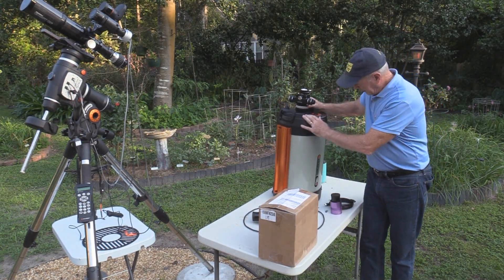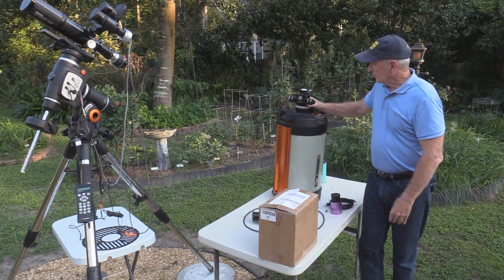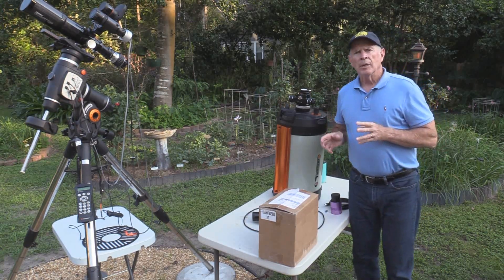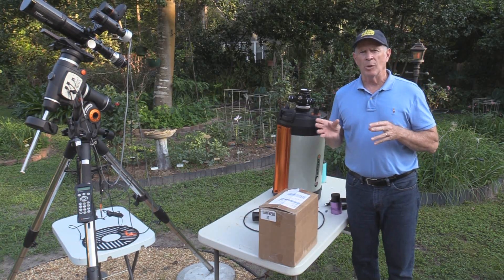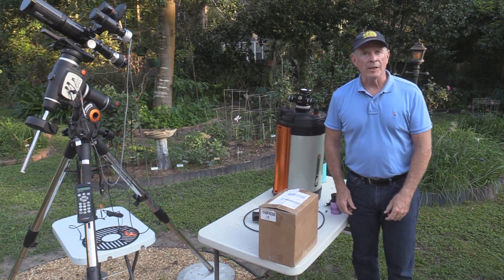Hello everyone. I have the Celestron Edge HD 11-inch telescope — the Celestron Cassegrain telescope — and one of the features of this scope is you can make it into a Hyperstar. Originally it's an f/10 ratio, which is really good for the planets, but it's not so good for deep space objects. You want at least down to f/7, but how about f/1.9?